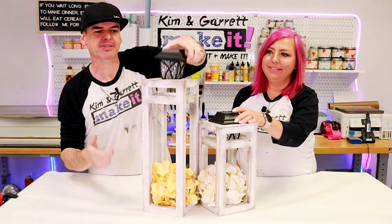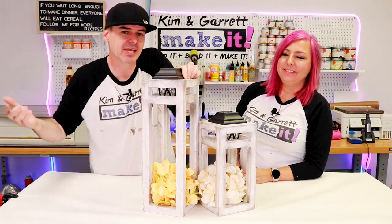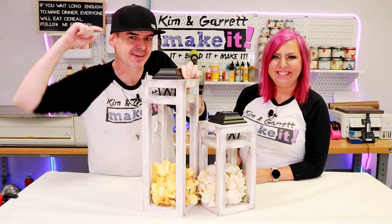We just made these two inexpensive solar lanterns in about 30 minutes and we'll show you how we did it right now.